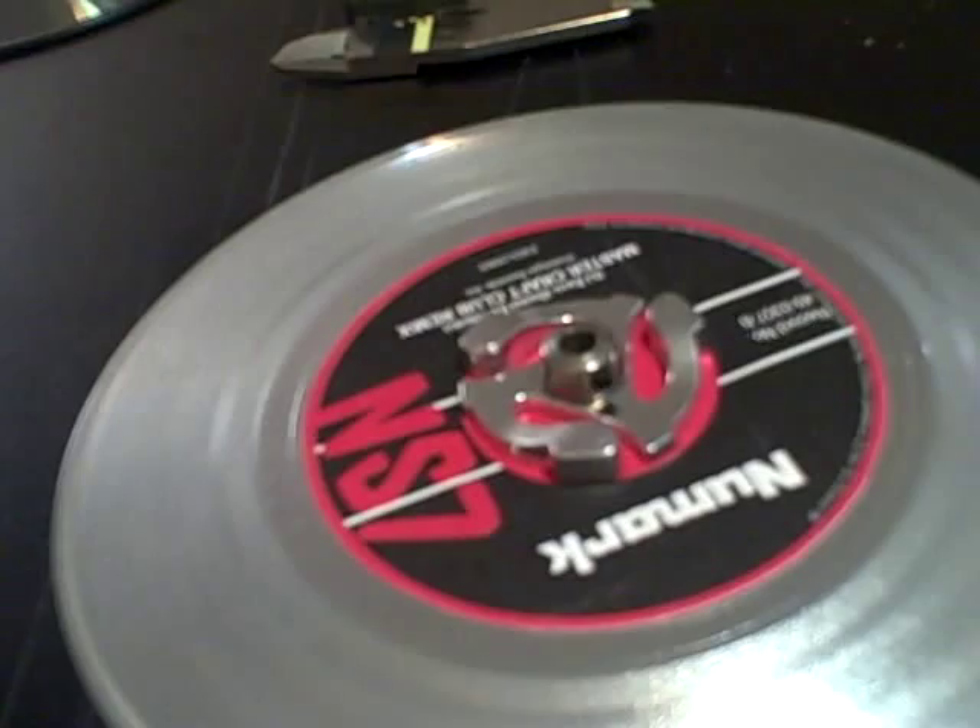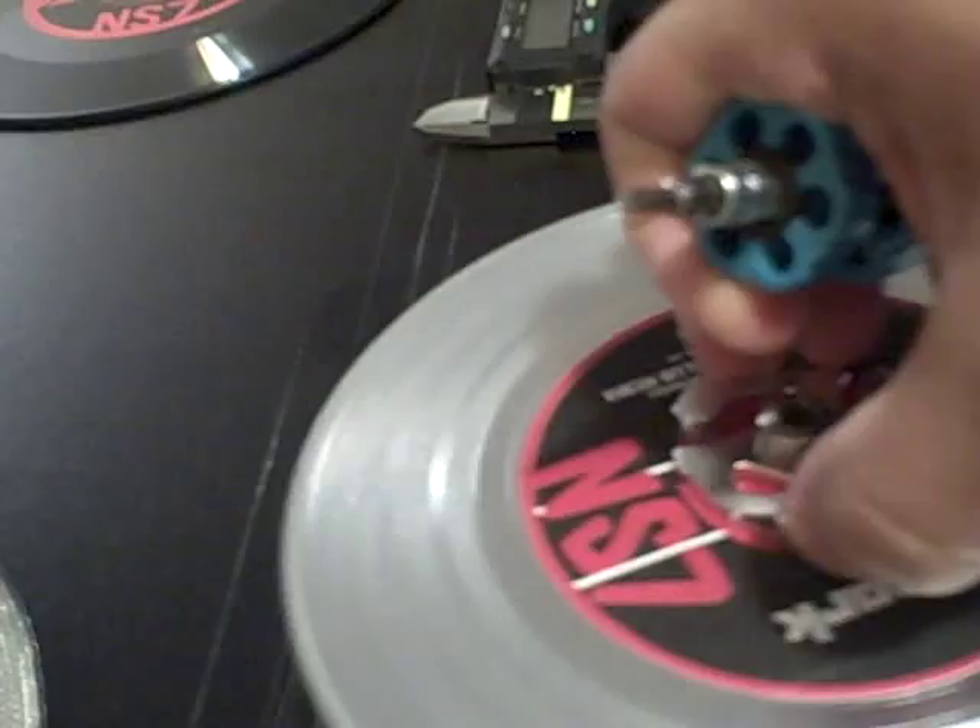You're going to use a Phillips screwdriver. It's a P0 — P is for Phillips, and 0 is for the size itself.